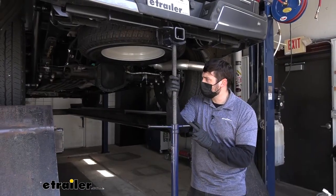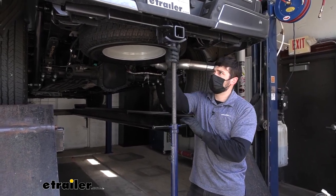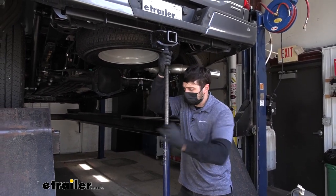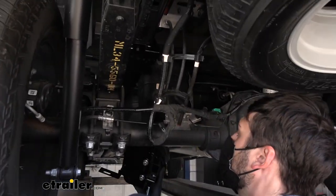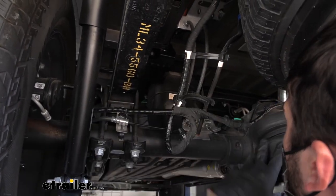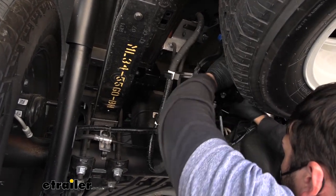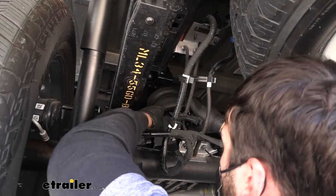We need to let the axle drop a little to give us more room between the axle and the frame, so we'll use a floor jack under the trailer hitch — just enough to get the air spring assembly into position. Now we're ready to set the air spring assembly on the vehicle, coming up over the axle and placing it into position.